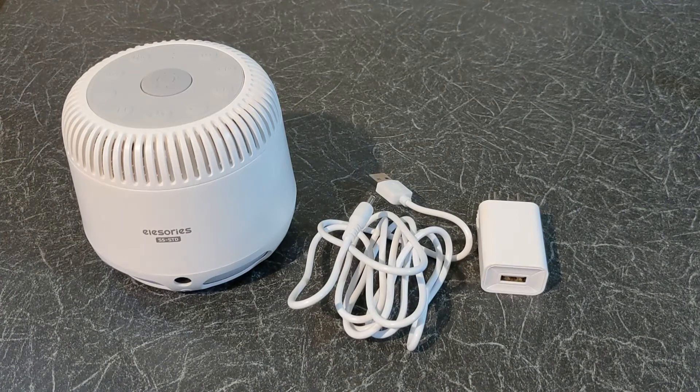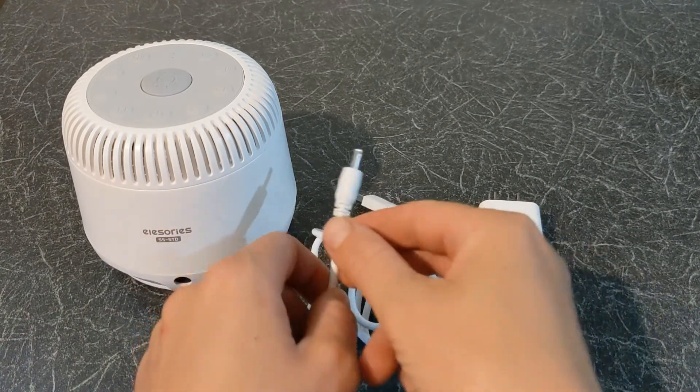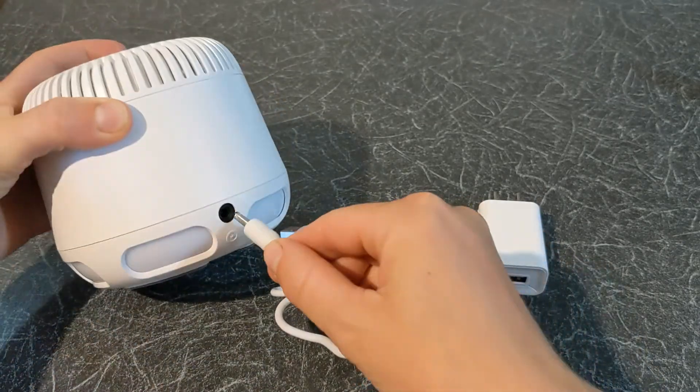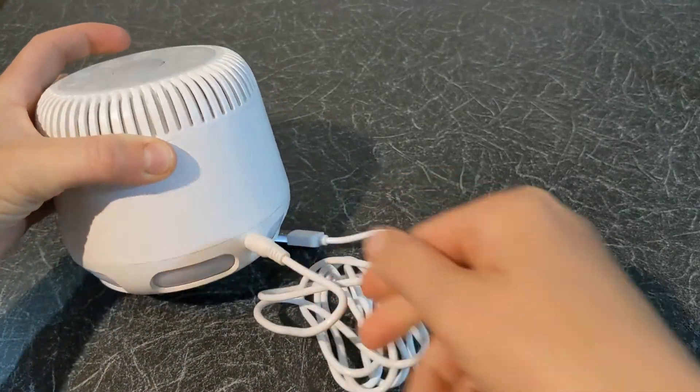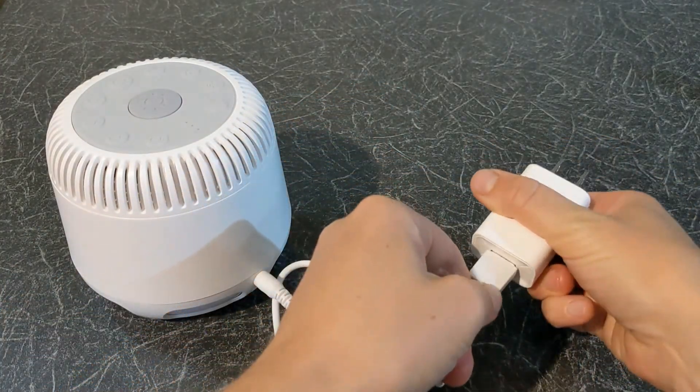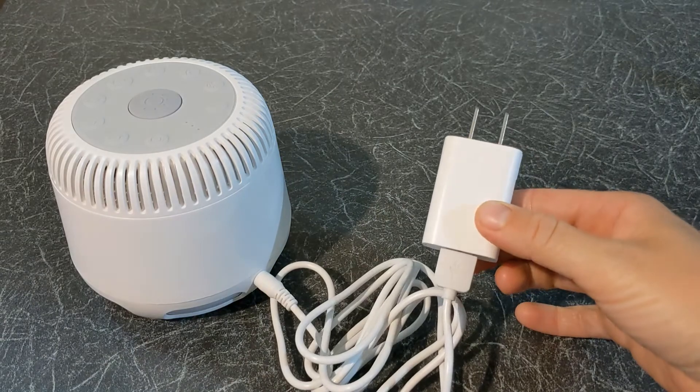Now let's set it up. First plug the USB cable to the power input at the back of the sound machine on one end, and the other end to the USB plug.